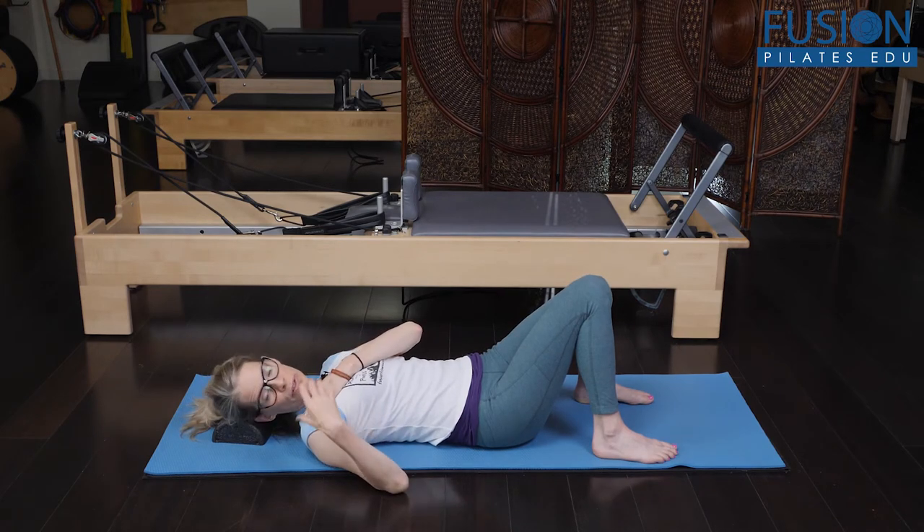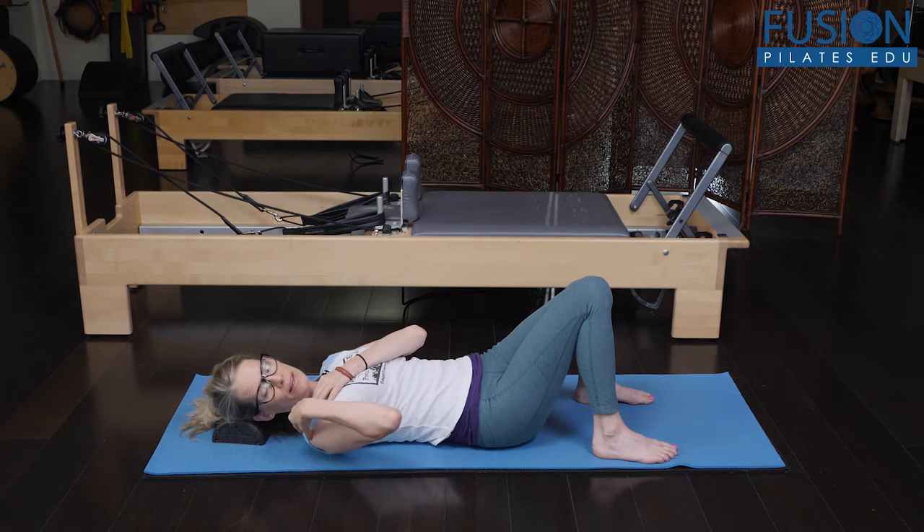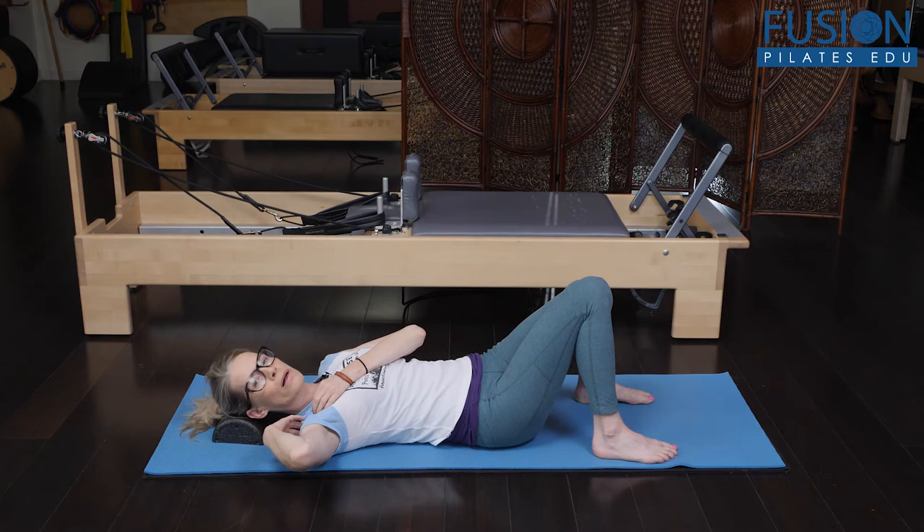Another way you can do this is to shorten the lever of the arm — so you can have your hand on your shoulder, still landing on the ball, and then maybe add that slow, small circling of the elbow, paying attention that you can still land on the ball.